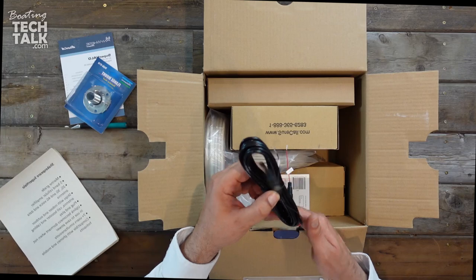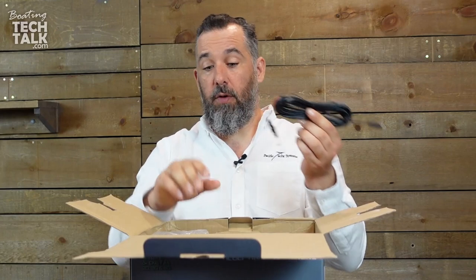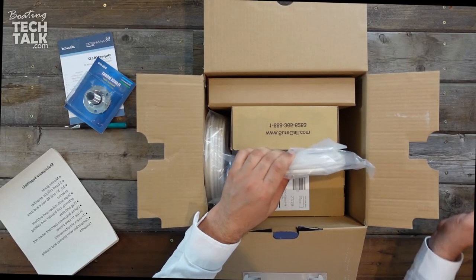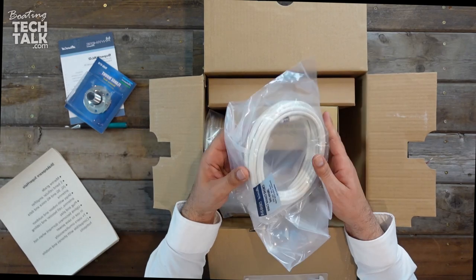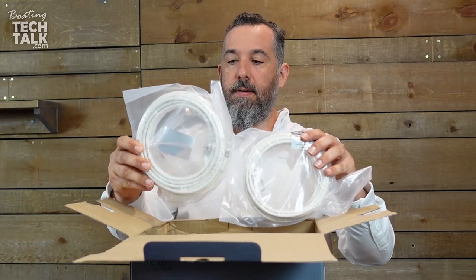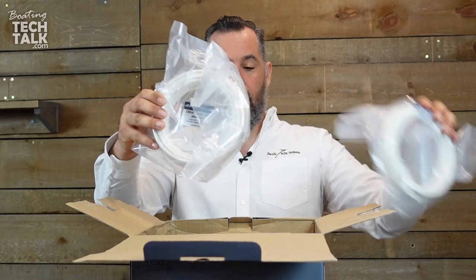We've also got a power cable here — the Shakespeare Superhalo is powered by 12 volts, which is important. You'll notice there are two cables and they've got both different purposes, which we'll talk about.